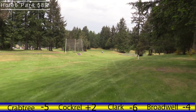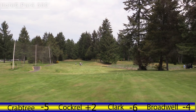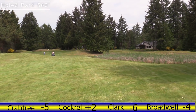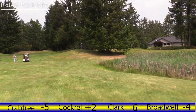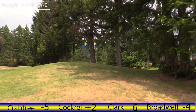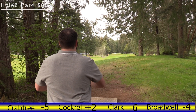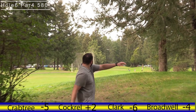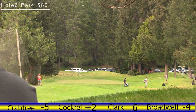Hole six, par four, 580. You've got Crabtree trailing Clark by one and Jordan trailing Crabtree by one. This hole is a really good par four — OB left the whole way, and you see all these reeds on the right which is water, and then the basket's perched on a hill. Eagles are even in play for these guys if they really smash one with the downhill. That's a smash right there — congratulations.